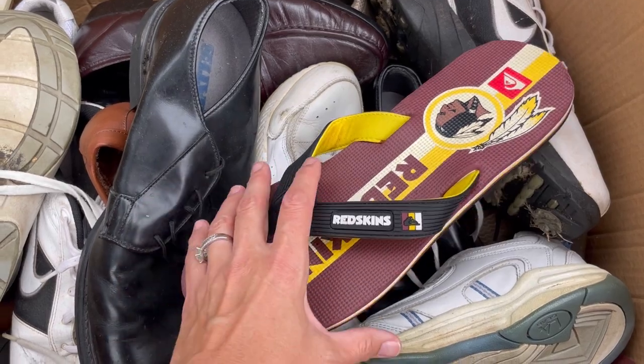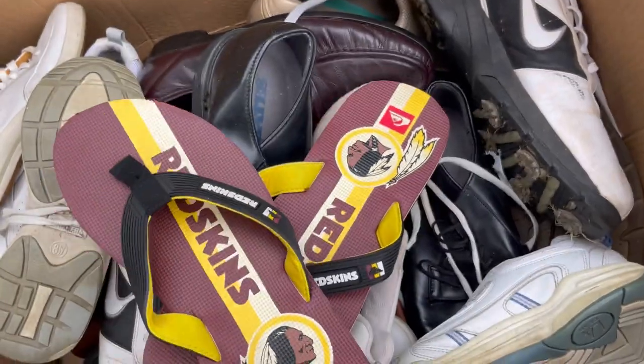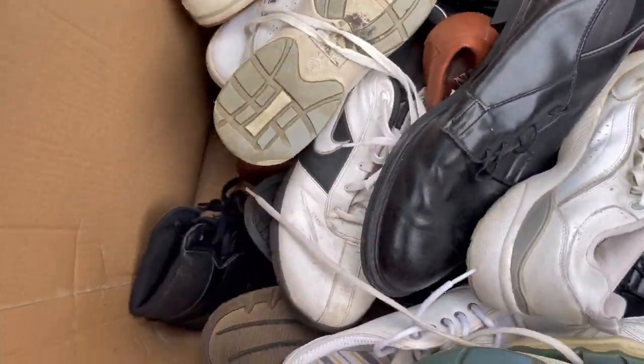Quicksilver Redskins - I don't know if you're allowed to sell Redskins stuff anymore. I'll have to look those up and see.